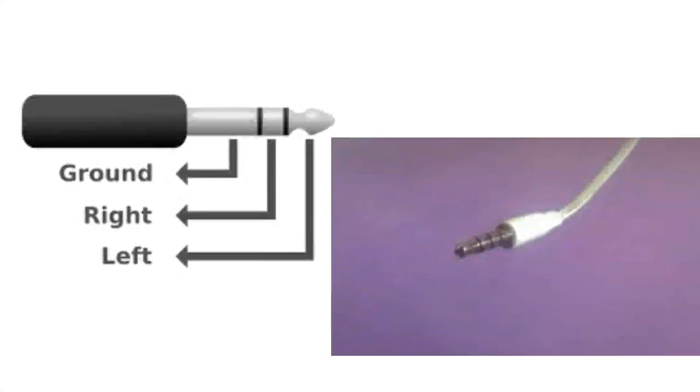Now I'll tell you about 6 jacks. You can see 3 wires in the 6 jacks. You can say 2, 1 ground, and left. You can use the edge set. Left, right, plus one ground.